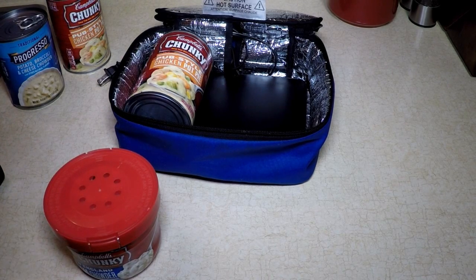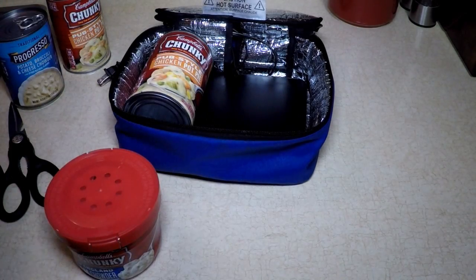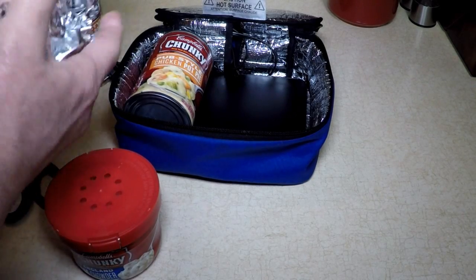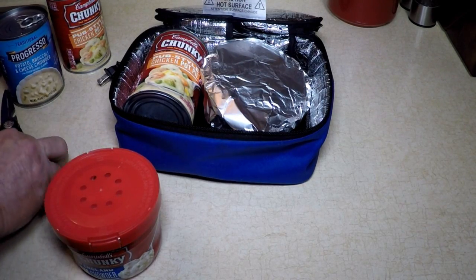Did you ever have naan? I don't know why they call it naan — maybe it's for non-blondes or whatever that means. See, it's frozen. I'm going to wrap that in foil and put that in there. Bunch it up a little bit — a little puffy so it's off the heating element a little bit. Just for fun. Zip it up.